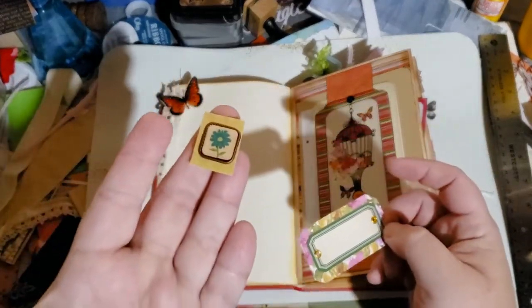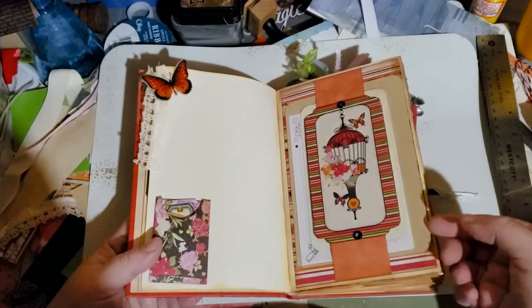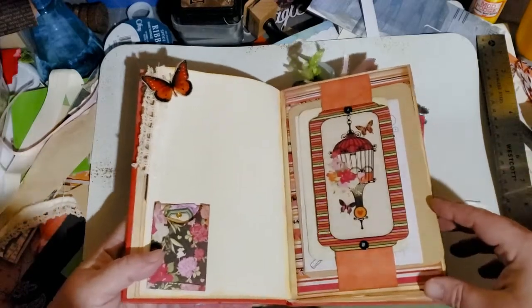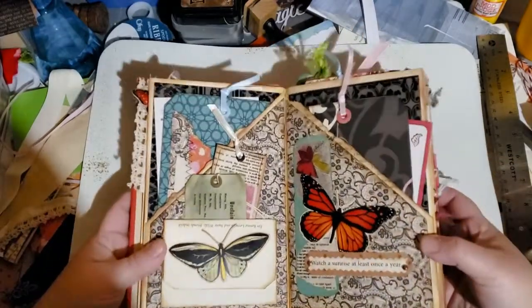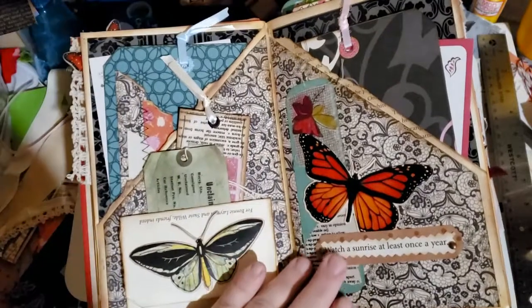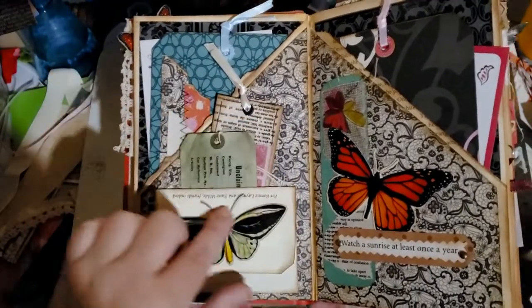There's a fun little pocket with a book plate and brads — those tux brads right in there. Here is the double belly band, which has a lot of writing cards, journal cards, with eyelets. Then the next page — Mom's calling it my butterfly page — I have a fun collage here with 'Watch a Sunrise at Least Once a Year' and some fabric.